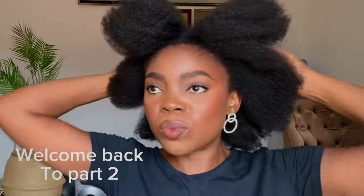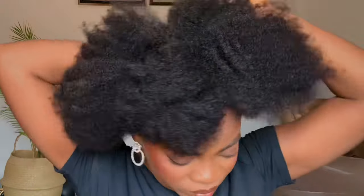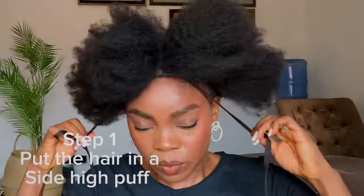Welcome back to the second part of this video. If you're here to watch the first part, please go over to my channel and check it out. Here I just finished combing out my hair. Next, I'm going to put the hair in a high puff using my shoeless, so this is going to be a side high puff.